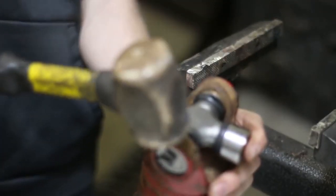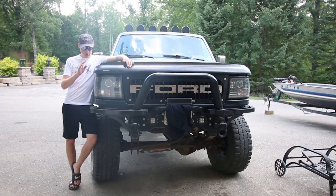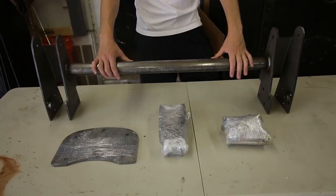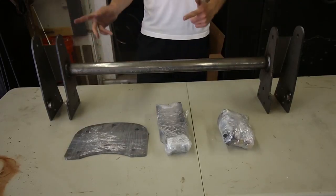Hold the cap so they don't fly off and give it a few taps on each side. This is a 5-inch shackle reversal kit made by Sky Manufacturing. I'm putting this into the truck and also going to be lifting up the rear. Let's get to putting this thing on.